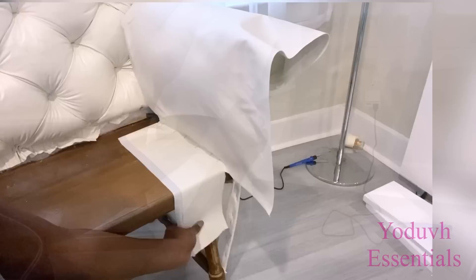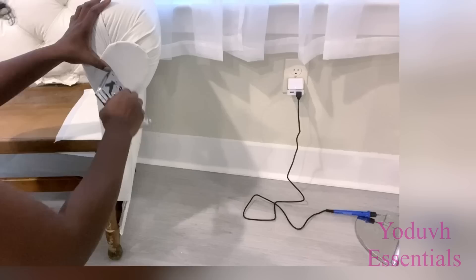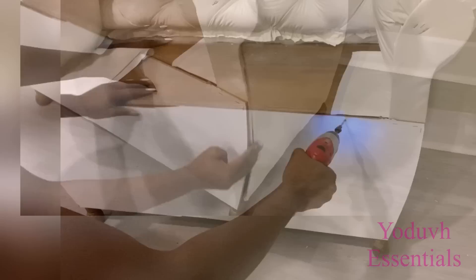I'm done with this part. Now it's time to add the pattern that I made — I reduced the size and covered it with the fabric and attached it to the chair. I'll be using wood to cover the bottom part of the chair. I have a bit of opening here but it'll be covered much later.